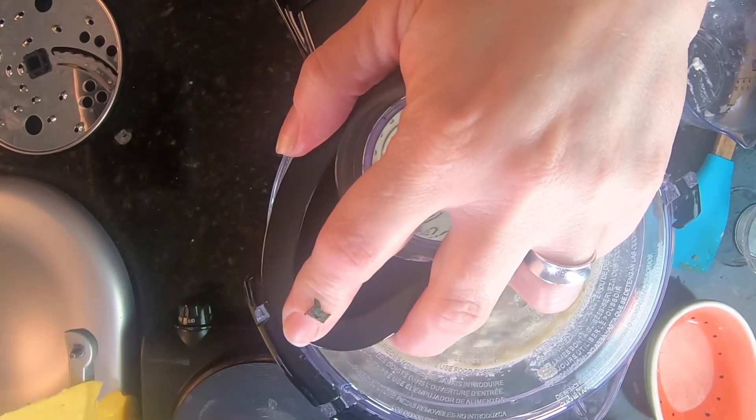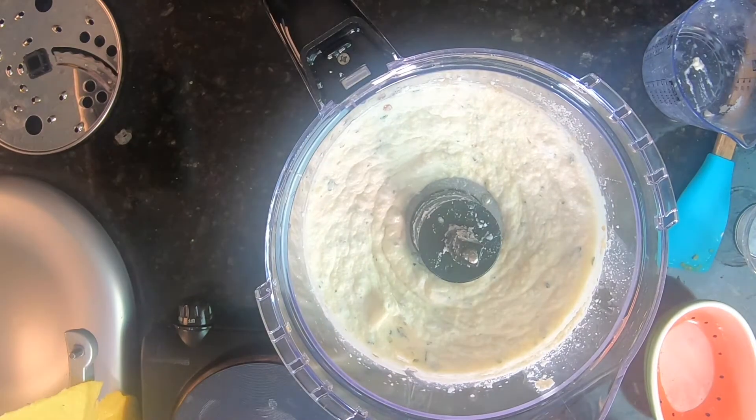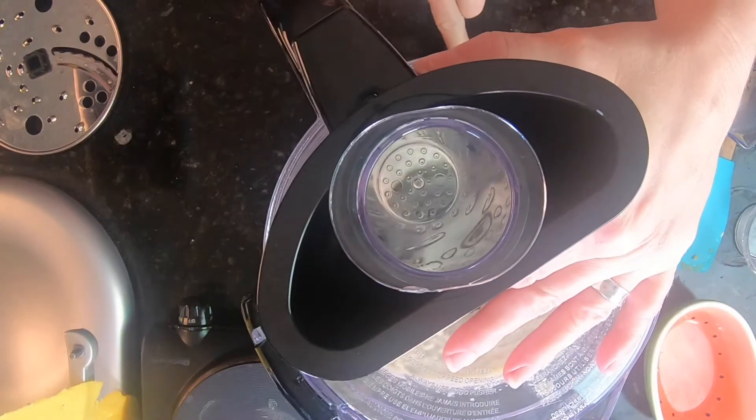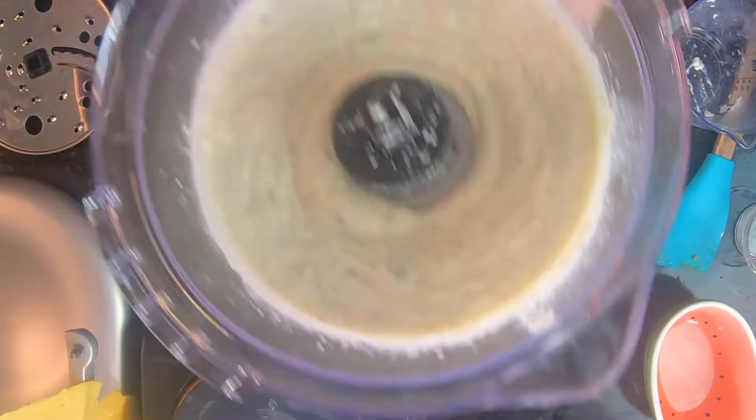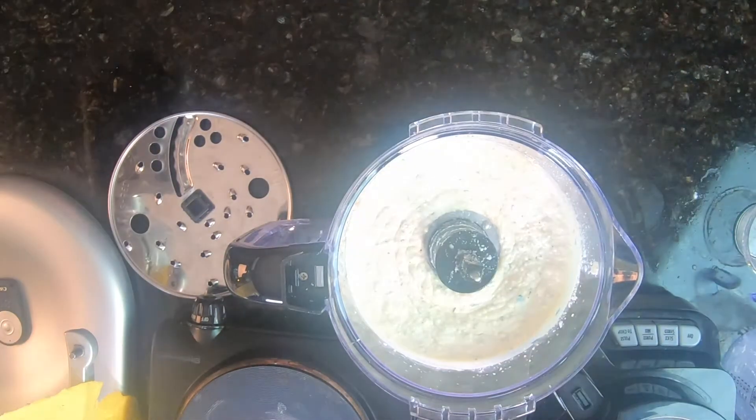This is such a filling and easy recipe — it was so easy. It is four cheeses, basil, and garlic. Just simple. And when I warmed it up the next day for leftovers, oh it was so good. It was better the second day than the first.